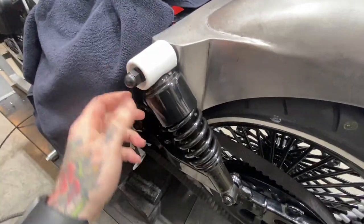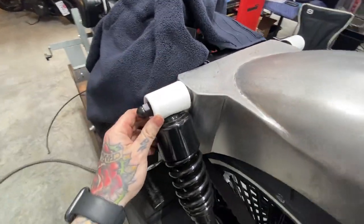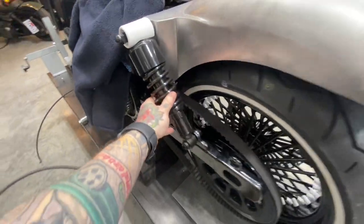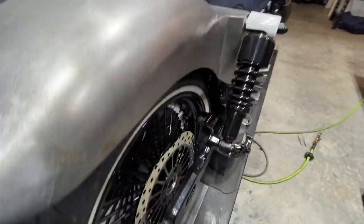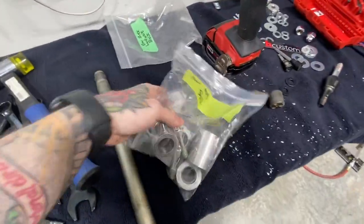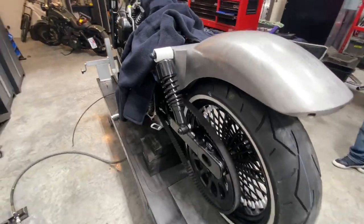We got it all mocked up. We ended up using the shock covers — it really doesn't show them being used, but I think it's going to look good this way. Got the burly slammers in, and now we're just going to mock this rear tire up. None of the parts have been powder coated yet — I still have to go through all of that — but we're going to at least get this thing on and make sure it all fits before we get the fender to paint.